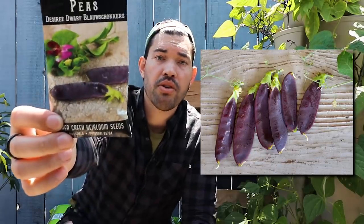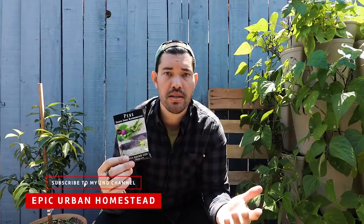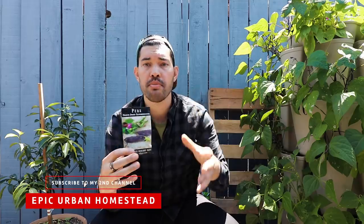Here's my favorite variety that I currently grow: the Desiree Dwarf Blauschalker pea. It doesn't require support. There are bush peas and vining varieties, with many more on the vining side. Most peas you'll want to support with a teepee trellis, an arch, or just any kind of support.